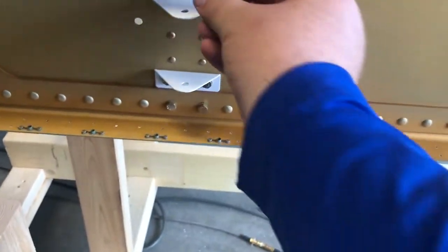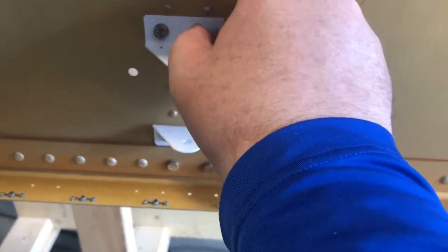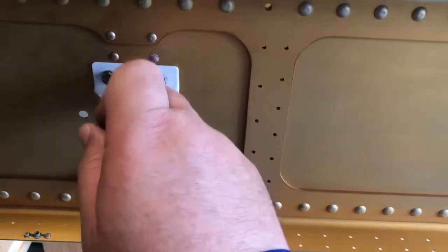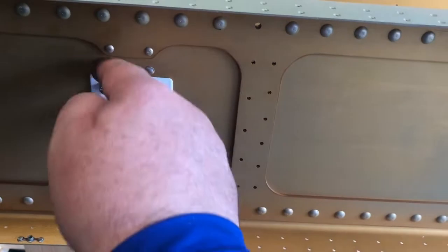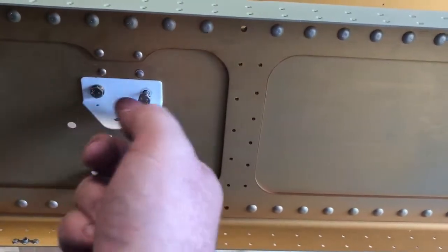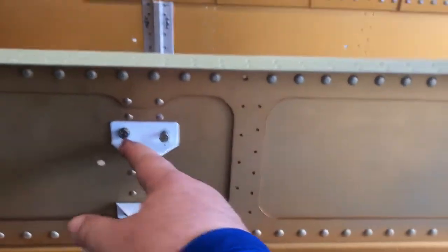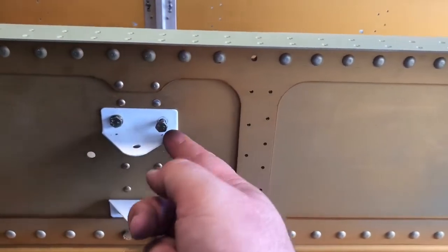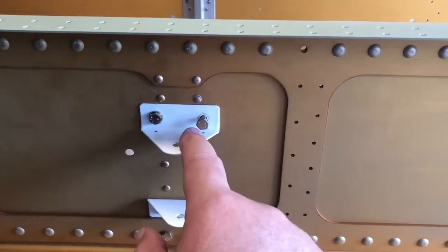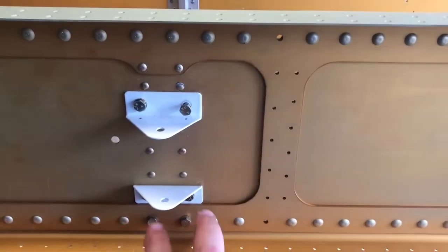The reason you put a hole in the bolt is so you can run safety wire. You run the safety wire and tie one bolt to the other in a specific pattern — whatever direction the bolt turns to loosen, you run the safety wire the opposite way so it can't loosen itself. Righty tighty, lefty loosey — run the wire in the opposing direction to always keep it tight.